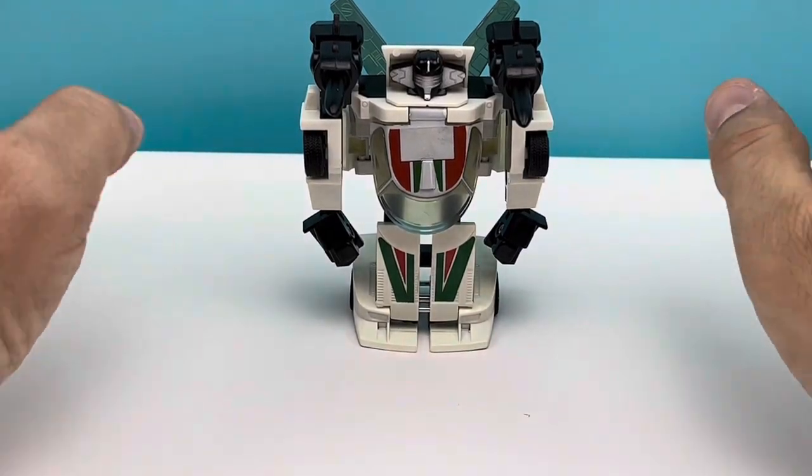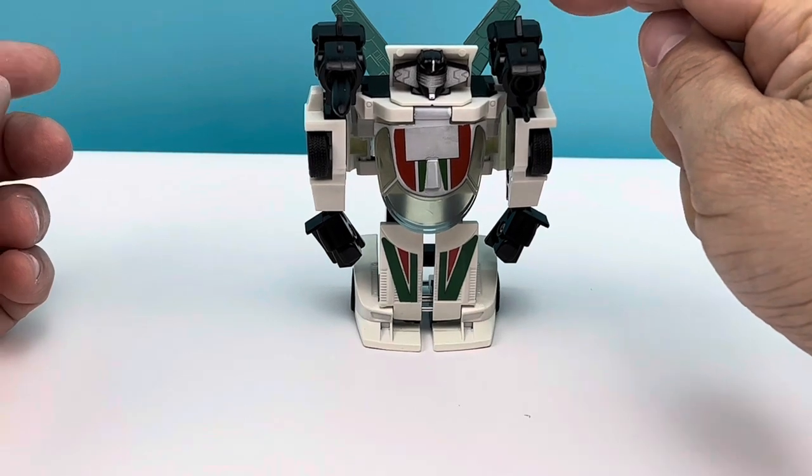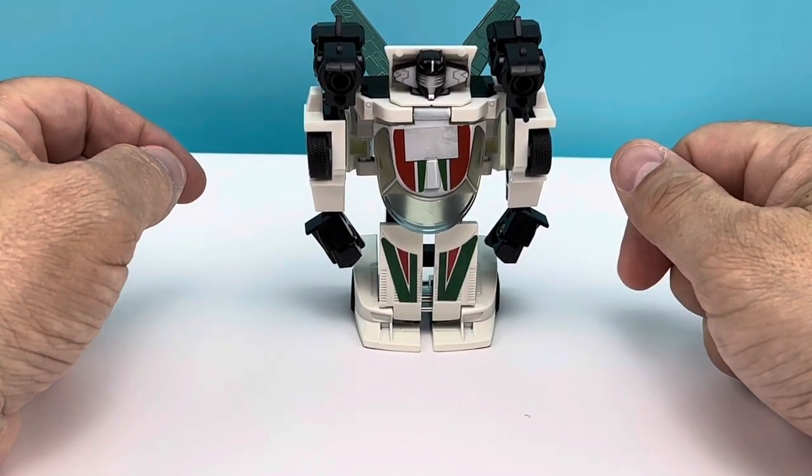You want to know the best part? I didn't think this was going to work, but it absolutely does. Check it out — two and pew pew! Spring-loaded, baby!